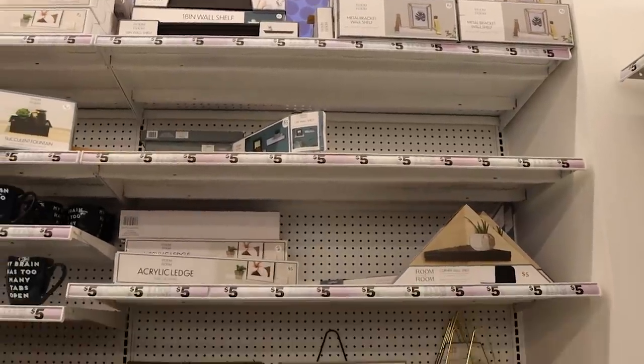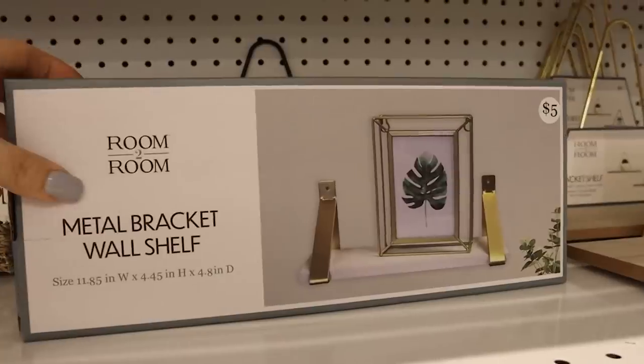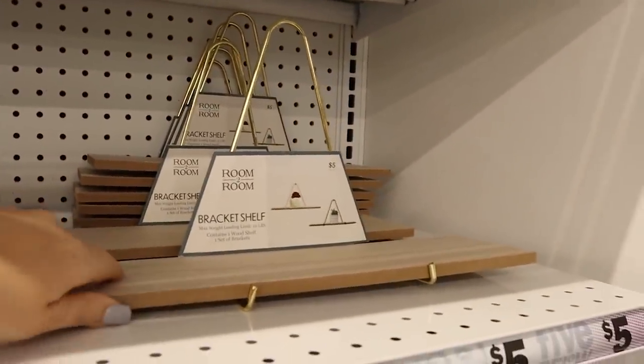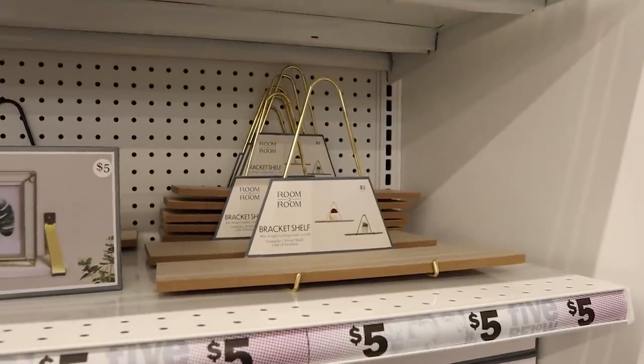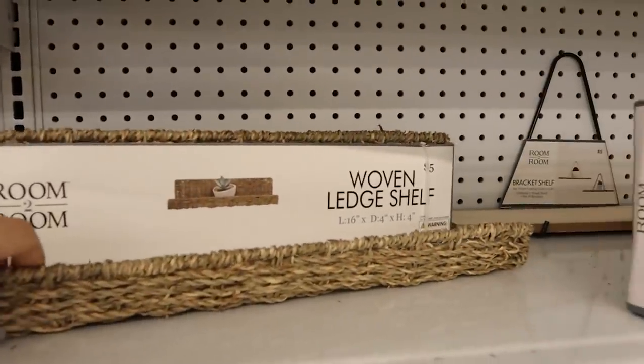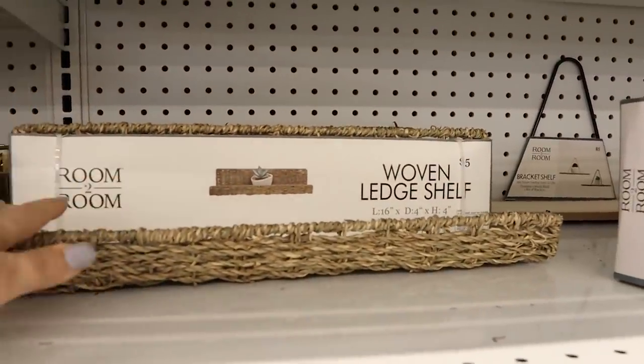Five Below has a lot of really cool shelves. A couple I really like is this little white metal one — it's only $5 and would look great if you got a grouping of two or three. The one I'm going to get is this wood ledge one. They have two of them, also $5. I'm going to grab that.